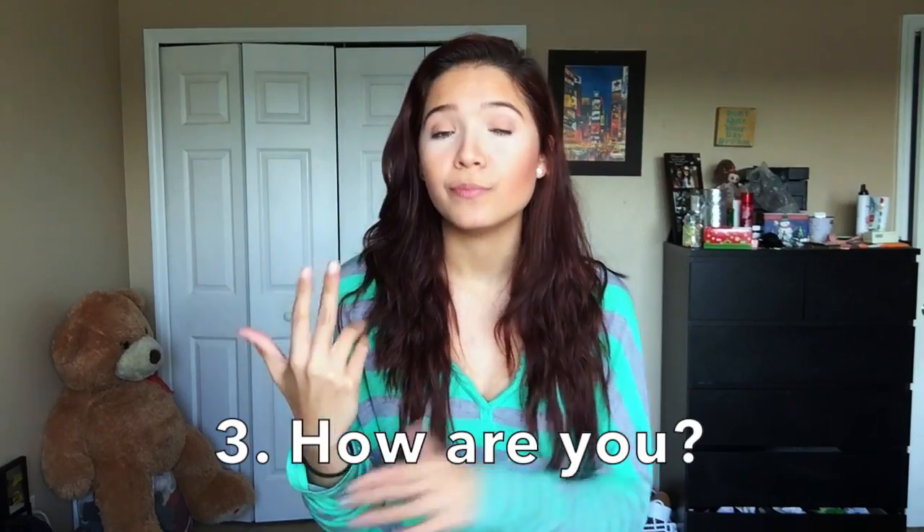Sign number two is hi, hello, or hey — it's all the same sign. You put your hand up to your forehead and then you just go out — hello, hi, whatever you say when you greet people. Sign number three is 'how are you' — you sign 'how' and then 'you'; you don't sign 'are.'